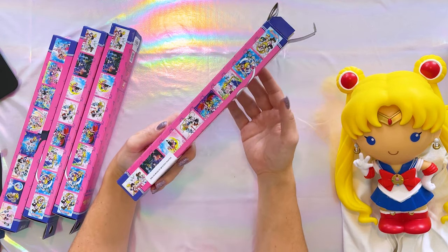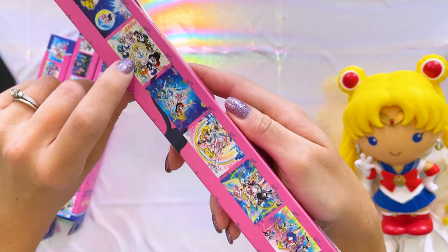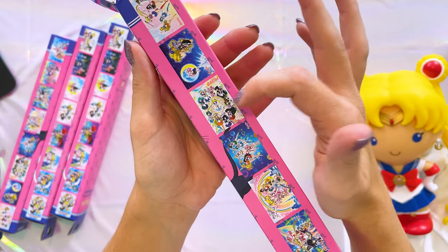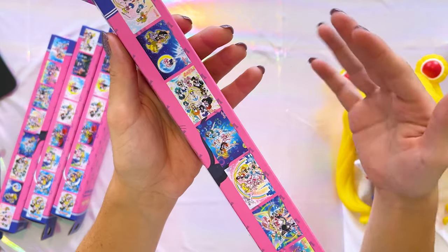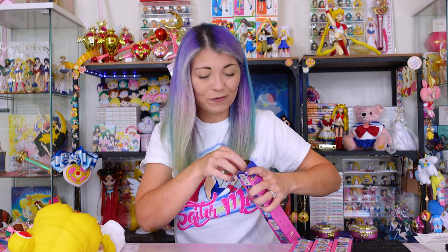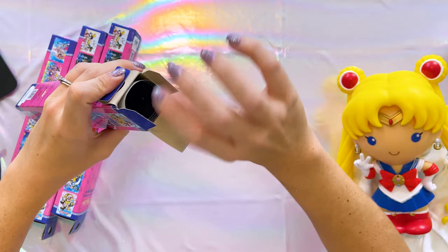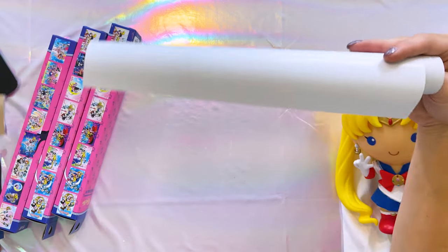There are 16 different posters you could get total. I didn't want all of them, but there is one I really want and still have not been able to find — it features all of the Sailor Senshi, and that art is also based on a manga piece. I really want that one, so if you have it and want to trade, let me know. When taking these posters out of the box, I recommend finding the inner piece, squishing it, and then pulling it out with your thumb — that keeps it from getting damaged.